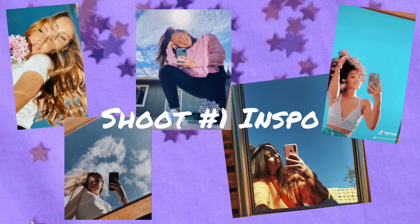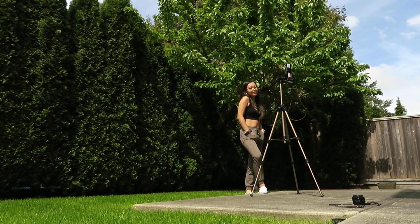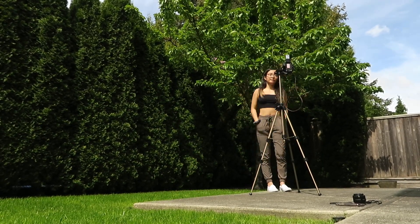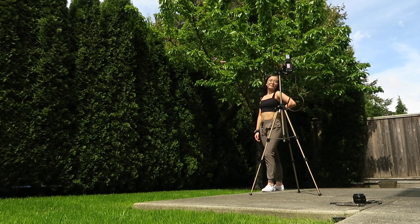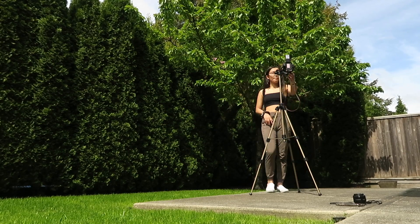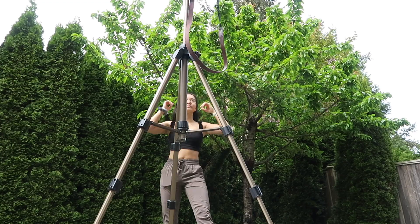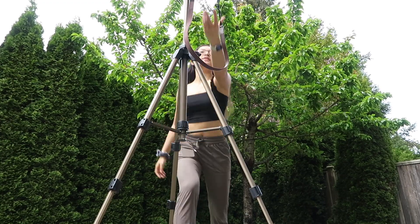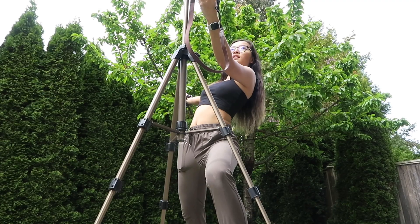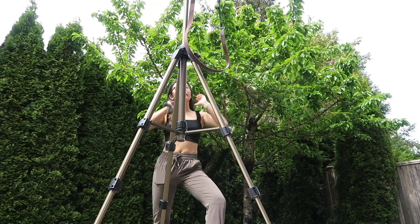The first shoot I decided to do was outside in my backyard. I set up my camera and tripod and just started taking pictures in front of bushes and trees. I liked the green a lot — the background was really nice and it moved around so it was kind of dynamic. You can literally just see me playing around with the timer options and posing. Honestly, I hate posing for pictures. I usually don't even take pictures of myself but I was really bored and wanted to try these things out.